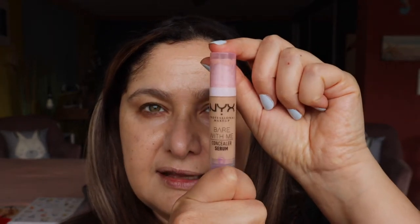Now going in with concealer — I'm just using the NYX Concealer Bare With Me Serum in the shade Vanilla under the eyes, and with the same beauty blender just going in and dabbing that out.